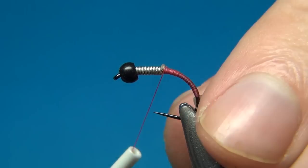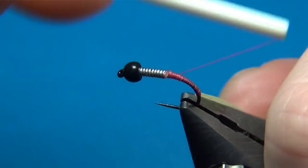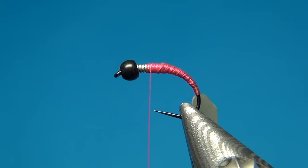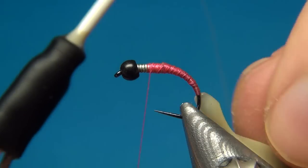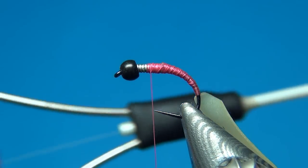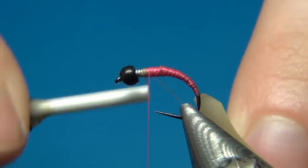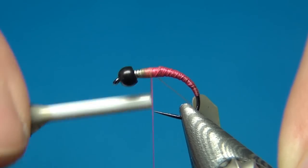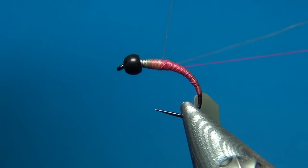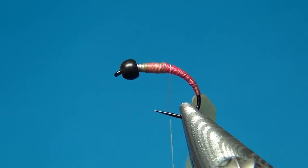Now what you want to do is make a nice taper on this fly, going down and up and down and up again. Once you're done, you'll have a nice taper — you don't have to be too neat about it at this time. The only thing we want is to have a little hotspot here at the end. So here what I'm going to do is change the thread to Uni dot in tan, and tie this in where we left the other thread. What you want to do is bind down the tag and the pink thread at the same time.